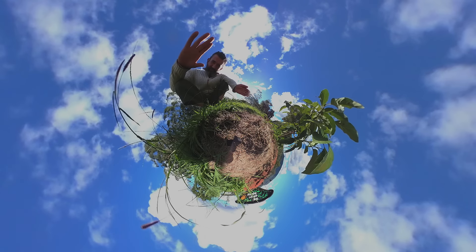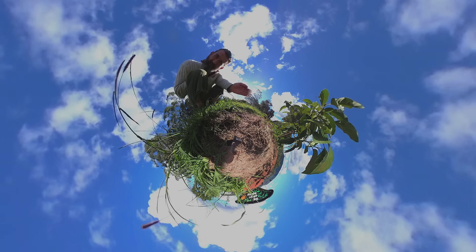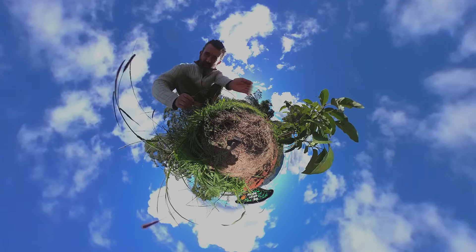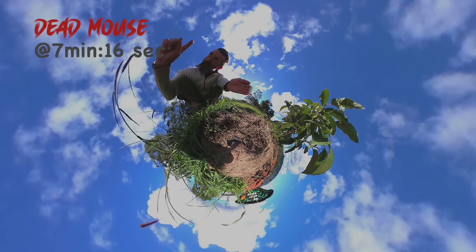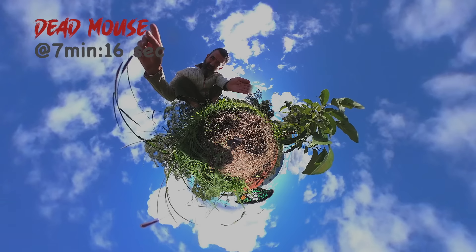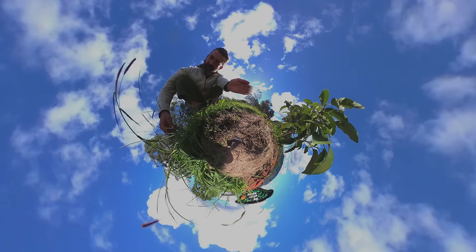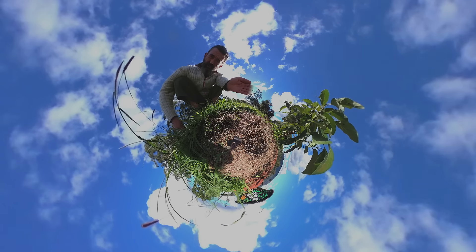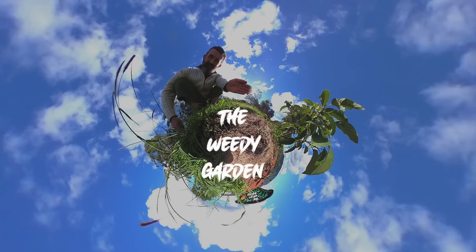G'day and welcome back to the Weida garden. Just a little word of advice: in this video there is a sequence where there is a decomposing mouse. The time will be written on the screen, so if you don't like to see the mouse decomposing underneath the soil and see what nature looks like in real life, just look away from the screen at that time. Let's get on with the video.